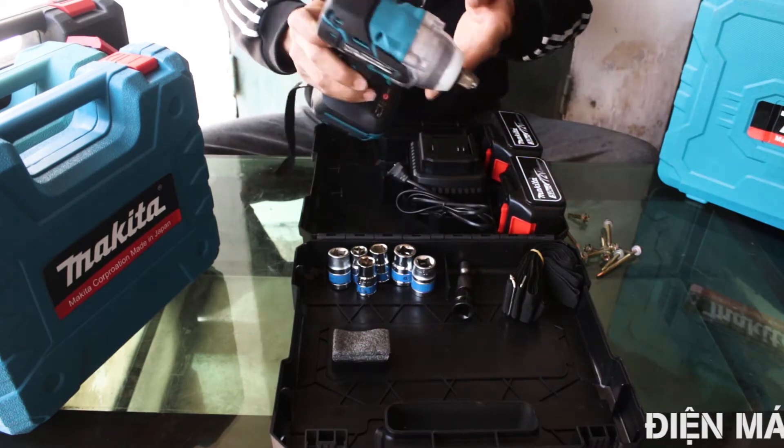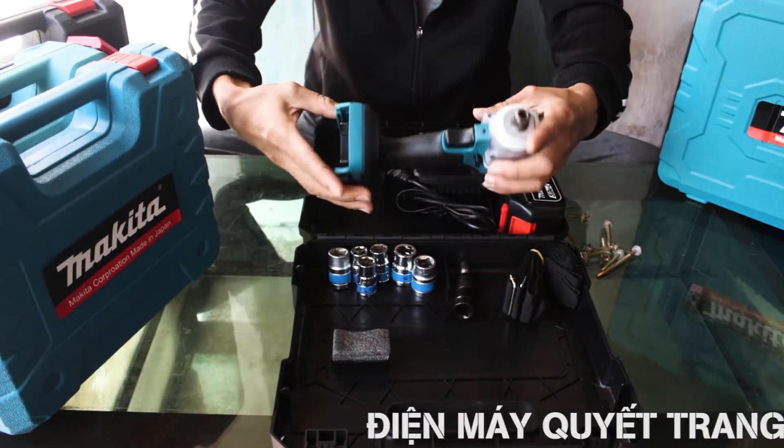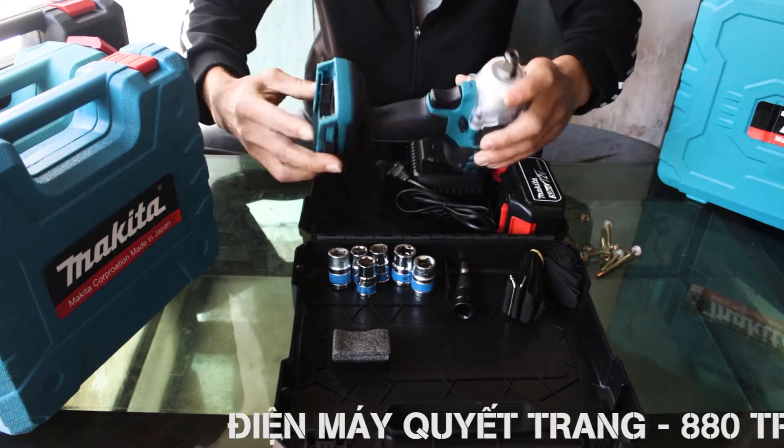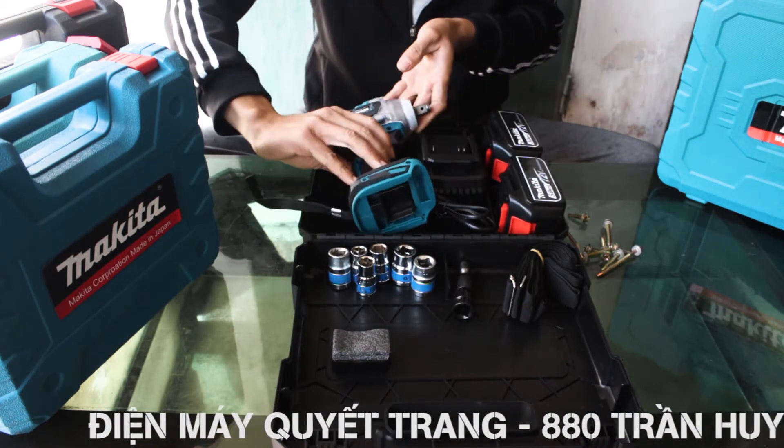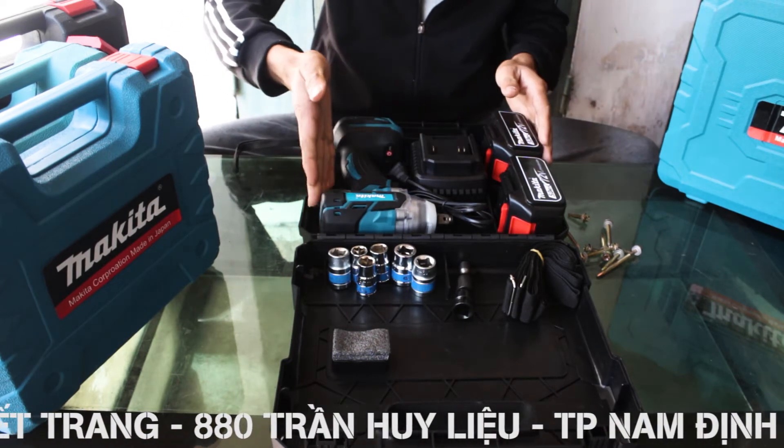Xin chào các bác, hôm nay Điện Máy Quyết Trang sẽ giới thiệu cho các bác một dòng sản phẩm mới: máy siết bulong bắn viton Makita 72V không chổi than. Dùng pin nên có thể sử dụng ở mọi vị trí, không gian mà không cần kết nối với nguồn điện, rất là thuận tiện cho các bác.